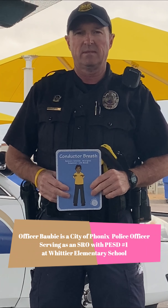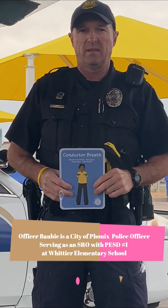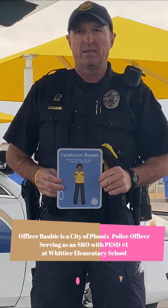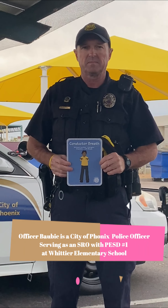Today we're going to practice a breath called conductor breath that helps us be calm and balanced. To demonstrate conductor breath, we have Officer Bobby with the City of Phoenix Police Department, who's a School Resource Officer at Whittier Elementary School, and he's going to guide us through doing conductor breath.